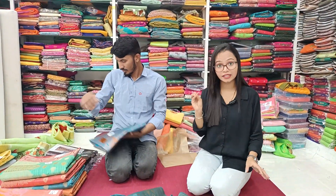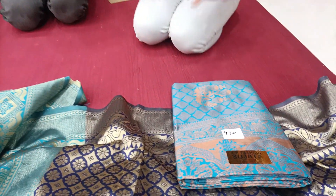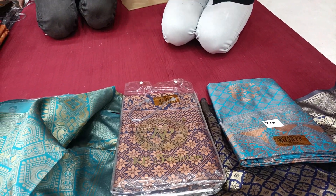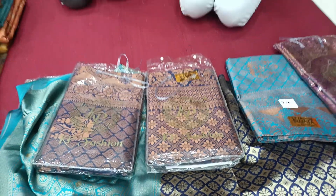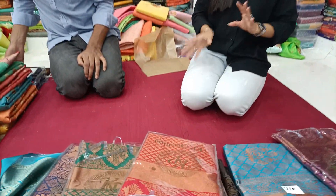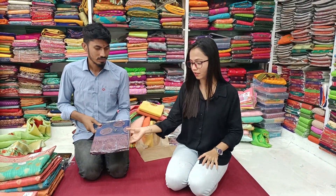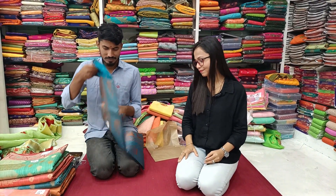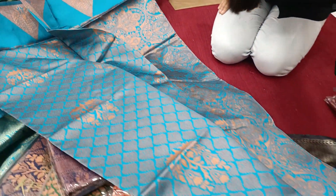You can see 410 rupees — I'm going to show you the cut-padri sari. Look, you can see the colors. You can see the 410 rupees sari. You can see the border as well.